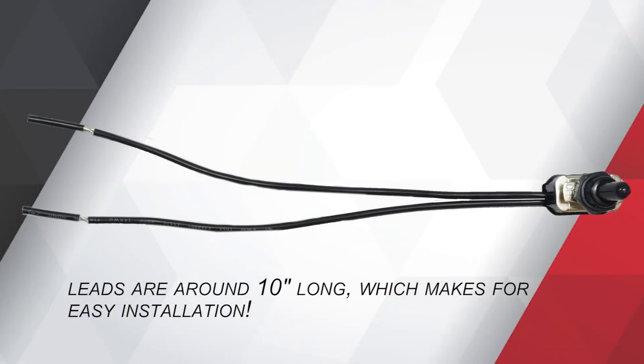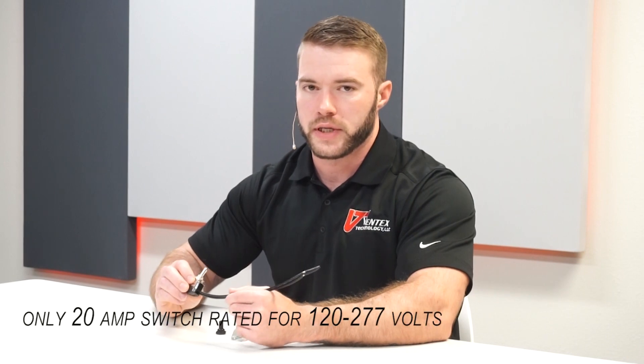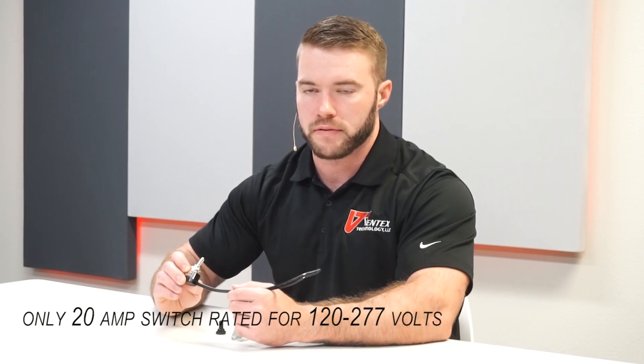A few features that we want to highlight for you. The first one is going to be the leads. They're just under 10 inches long, which makes installation in the field a little bit easier. They also are hand soldered connections — they're not crimped. Another thing about our toggle switch is it's the only 20 amp toggle switch that's rated from 120 to 277 volts.